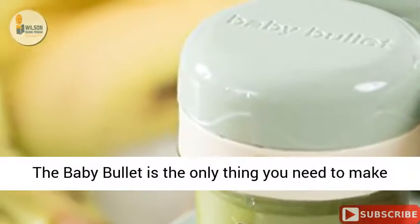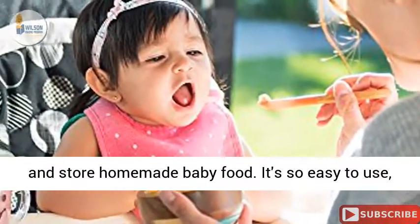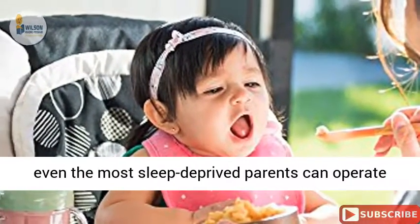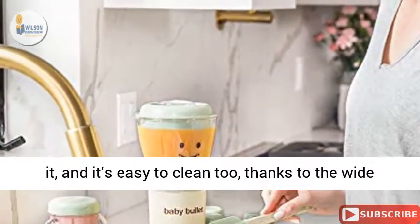With batch tools and a handy dated storage system, the Baby Bullet is the only thing you need to make and store homemade baby food. It's so easy to use, even the most sleep-deprived parents can operate it.